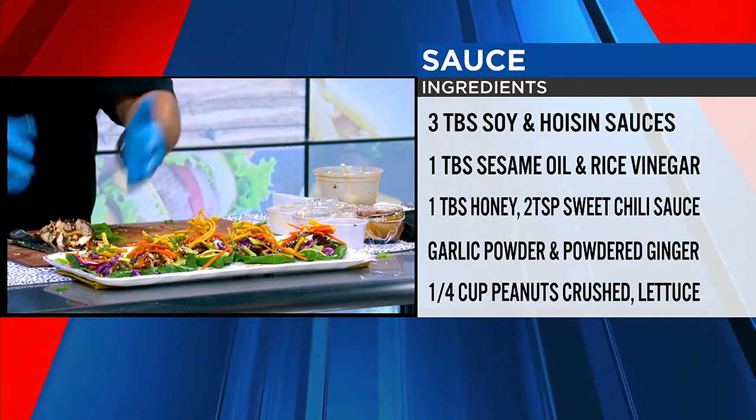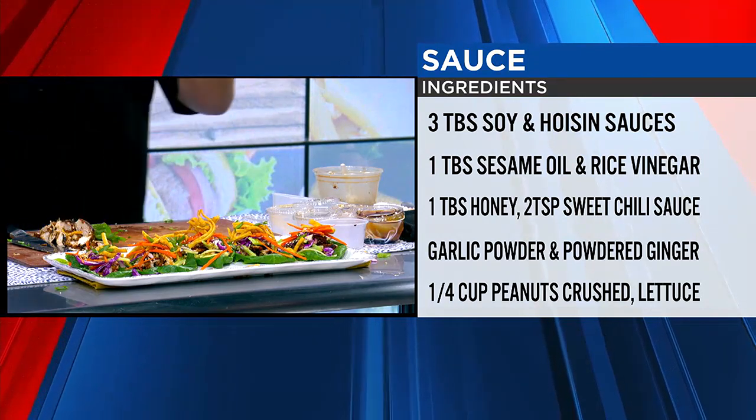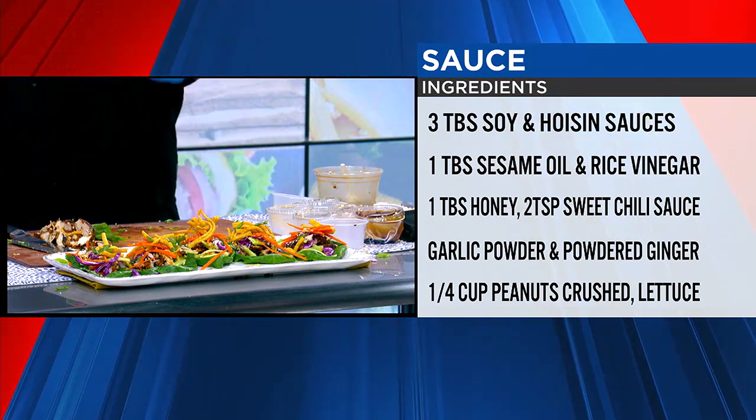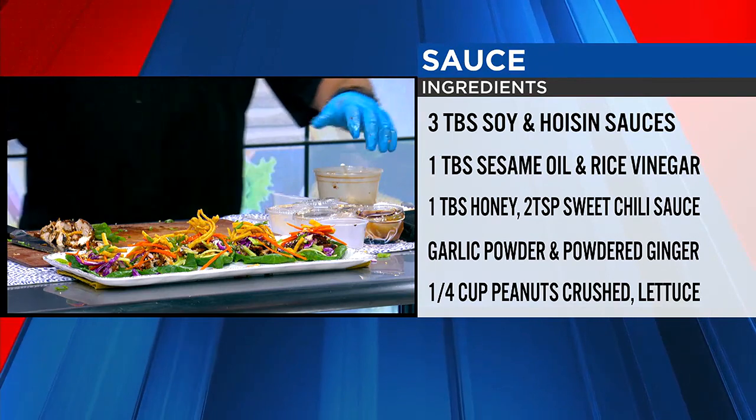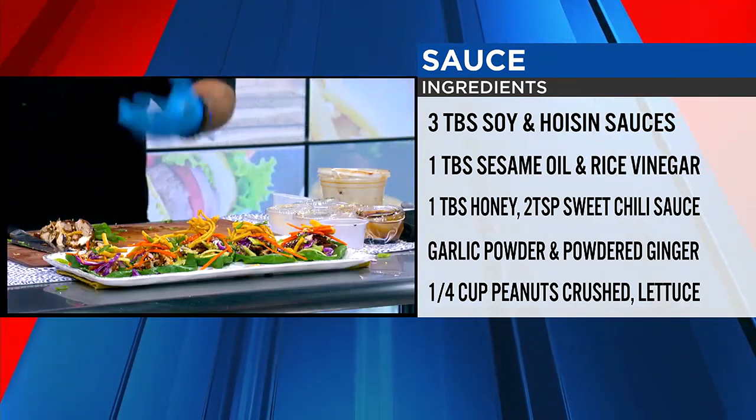Right there you would have your Asian chicken wrap — a nice appetizer, or it could even be a dinner. Just eat five of them, you know. Oh, absolutely — and it's healthy. Just eat it over the plate so you don't make a mess; that's the key. Put a bib on sometimes — you don't want the dressing all over you.